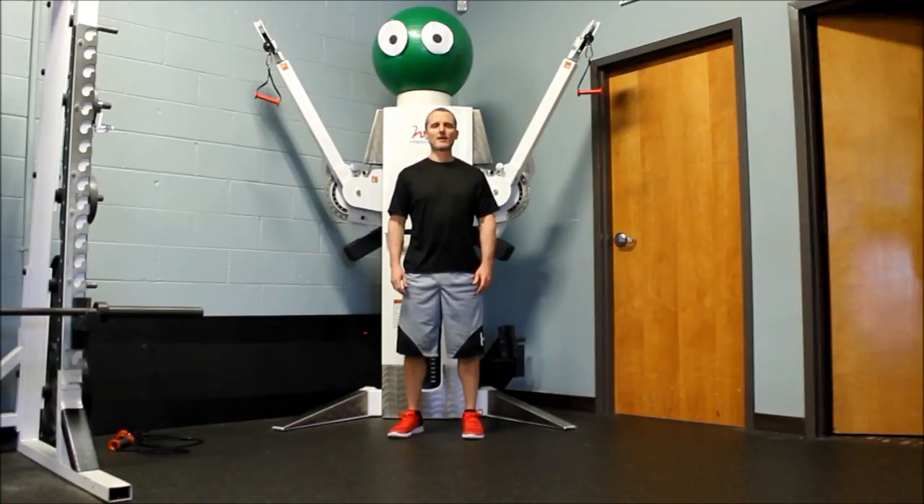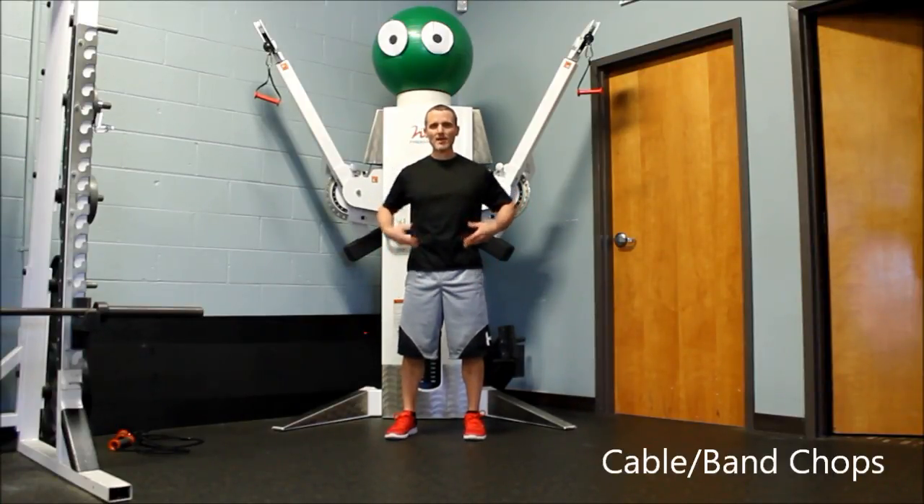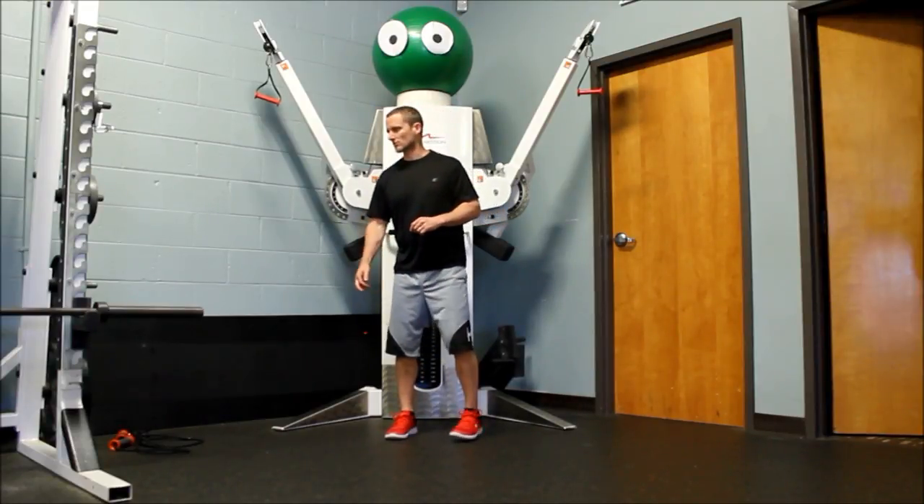This is Dave from Recision Fitness and today we're going to learn how to do a cable chop. Cable chops are a core stability exercise and an anti-rotation exercise, so that's what we're going to start off with today.